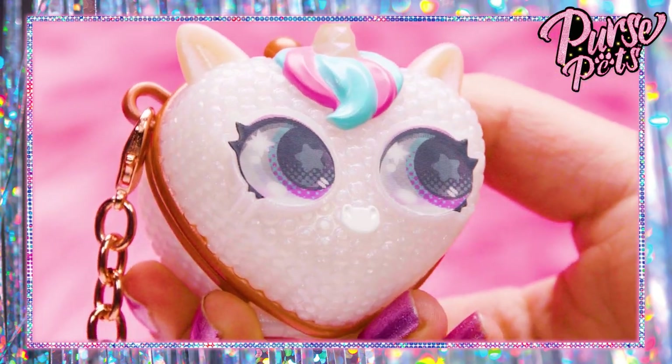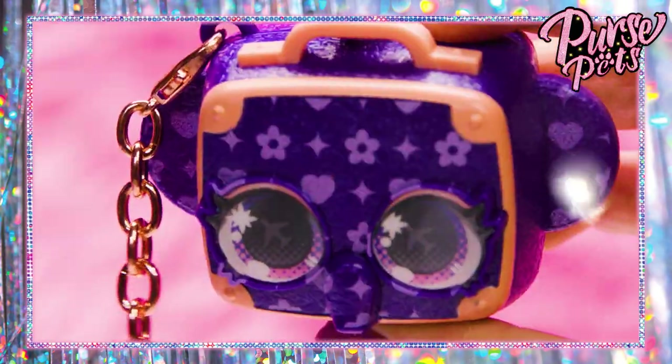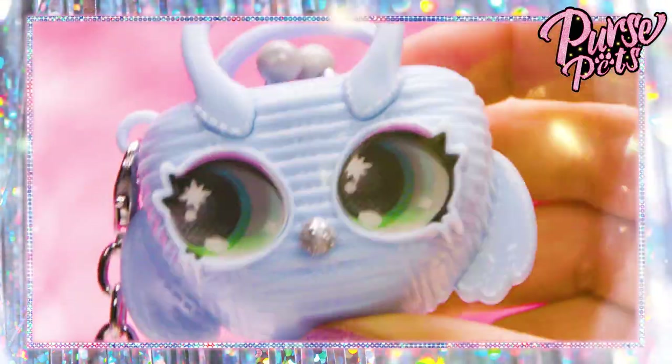Like all Purse Pets, these charms come to life — this time with their moving eyes. They move when you tilt them. It's like she's watching me — how cool is that?